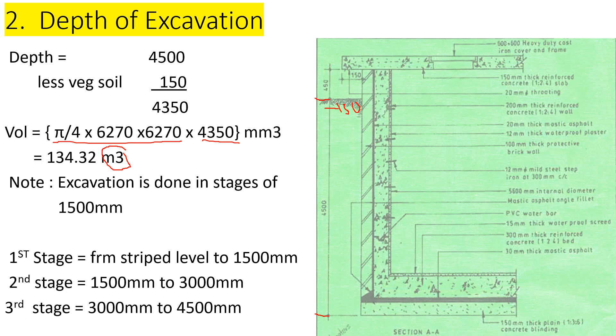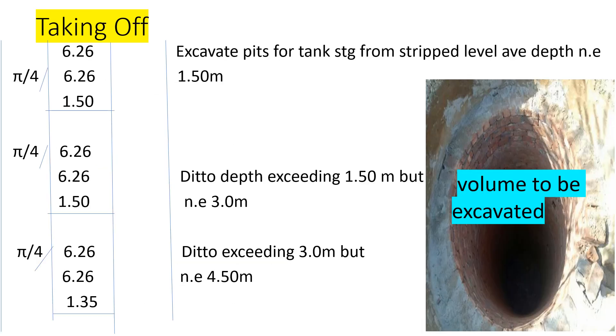Our diameter is 6.264 meters — so 6.264 by 6.264, multiplied by π/4, giving us the area. For the first stage, the depth is 1.5 meters. We excavate pits starting from strip level, average depth not exceeding 1.5 meters. We enter the area and the depth of 1.5 meters for this first stage.